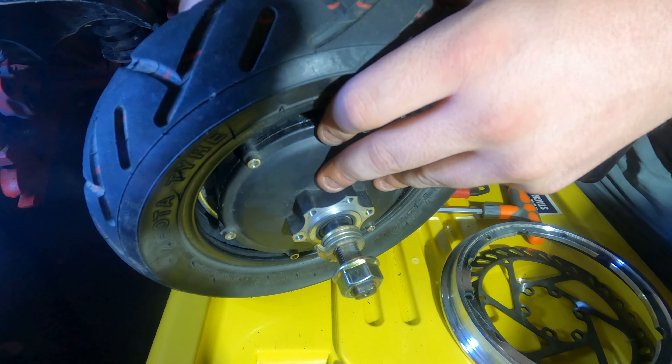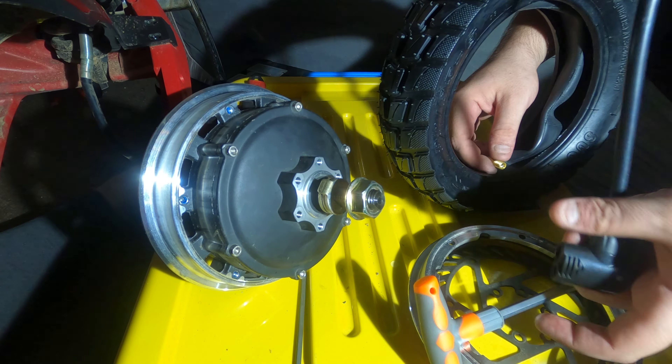Slide the tire and tube off in one clean go. Push on the valve if you're finding it hard to get it out.